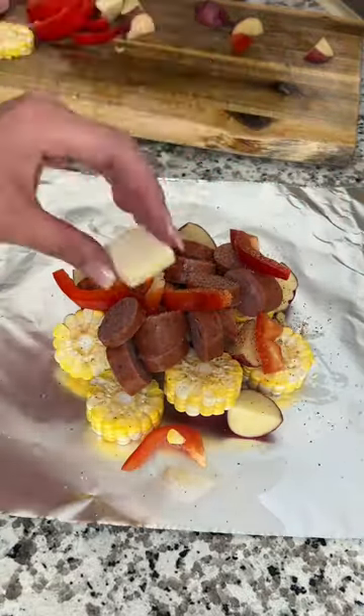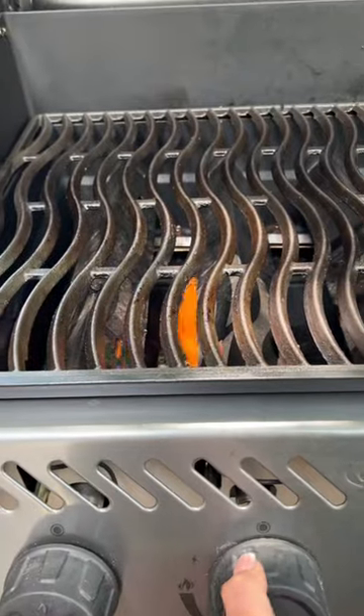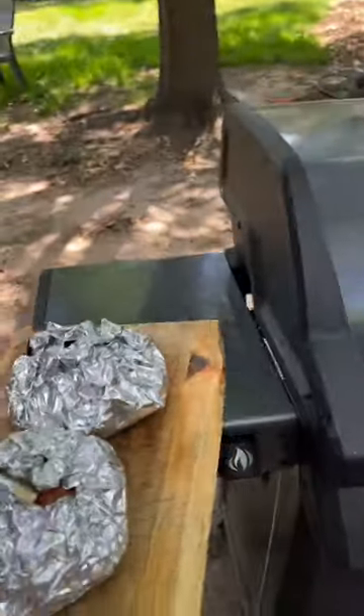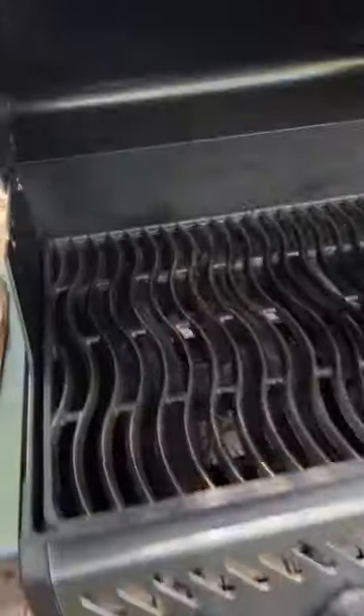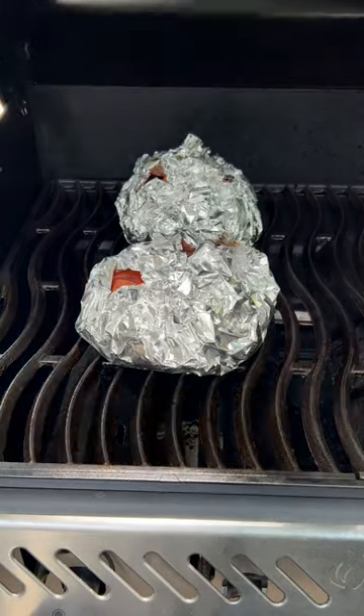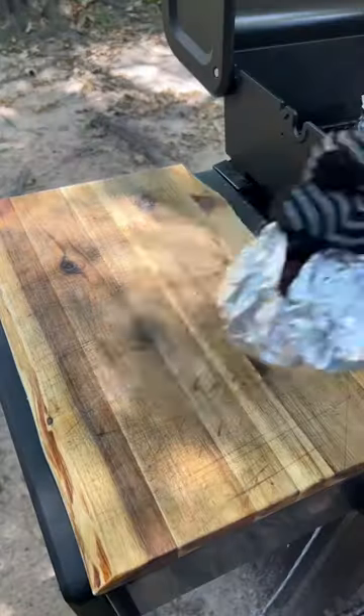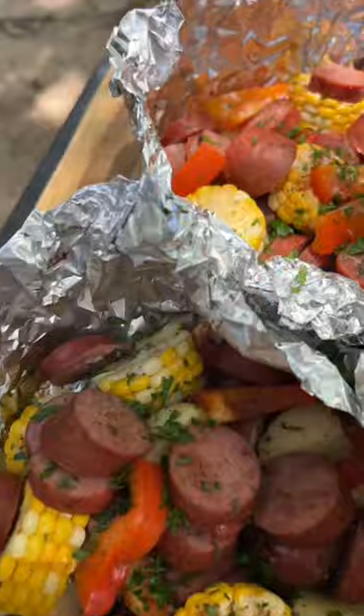Top each one with a few pats of butter and season them with your favorite Cajun seasoning. Fire up the grill to medium-high heat — I'm cooking these on my Napoleon Freestyle Grill. Once the grill is hot, place the foil packs directly on the grates and let them cook for about 20 minutes or until the potatoes are tender. Now you've got a quick and easy dinner with no dishes to clean.